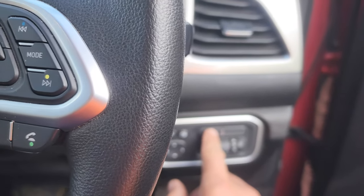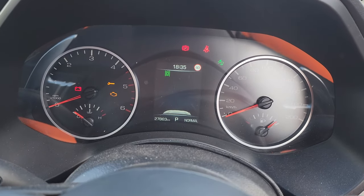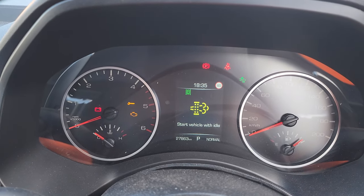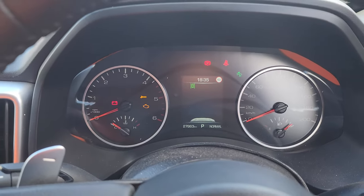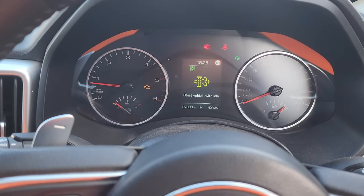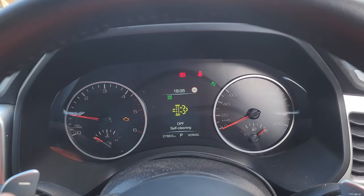Press that DPF burn button for about five seconds until it comes up on the dash — it should say 'start vehicle with idle.' So press your brake and start the vehicle. Now the vehicle should start, and as you can see, the revs are rising without me touching anything.